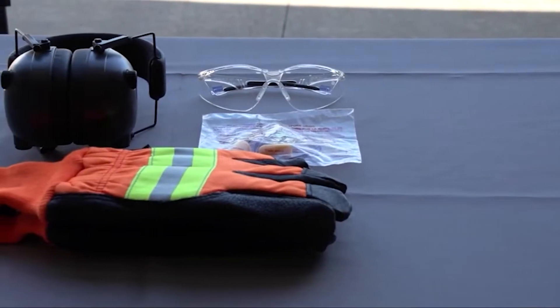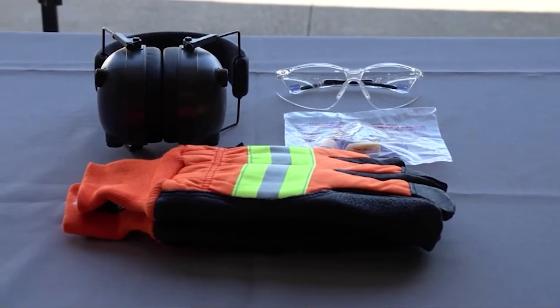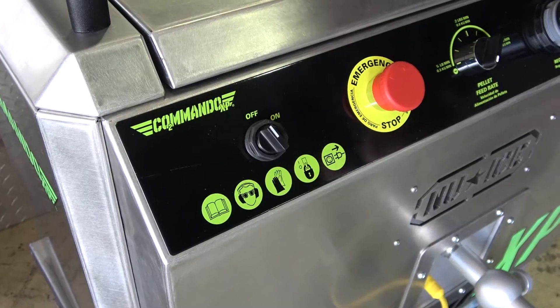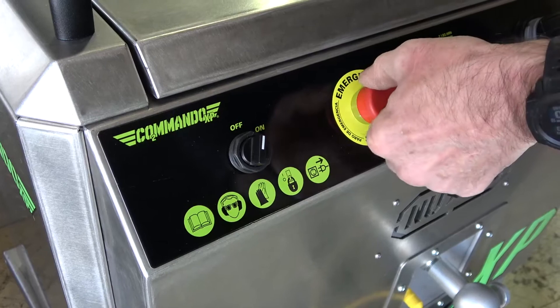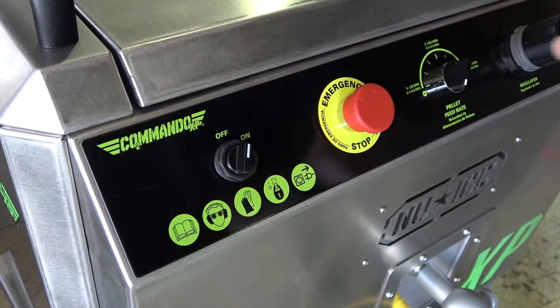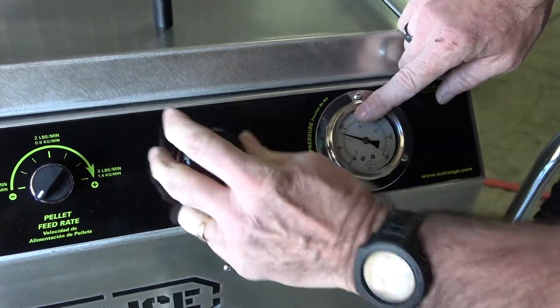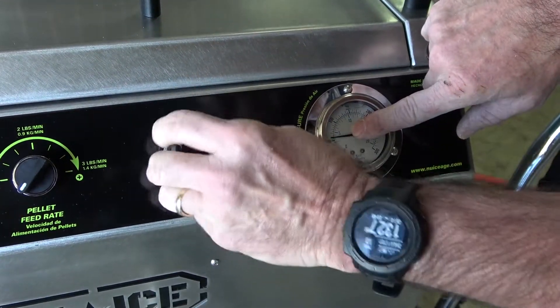At this point, safety gear should be worn and ear protection is also required for those anywhere near the work area. Connect and turn on the air supply, then turn on the machine and ensure the e-stop button is not activated. Adjust the air pressure based on your cleaning application — use a high-pressure setting for aggressive blasting or turn down the pressure for delicate cleaning.